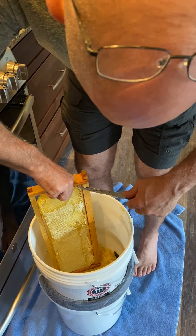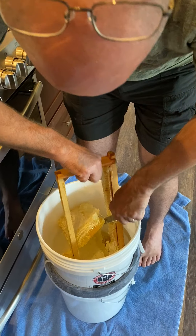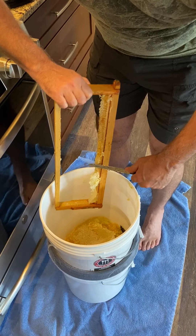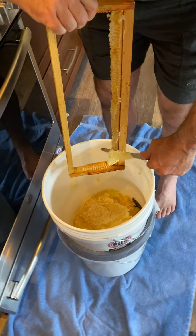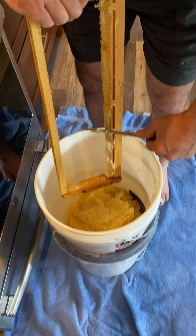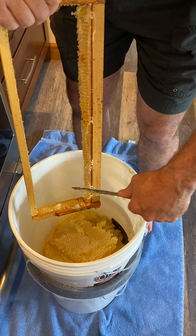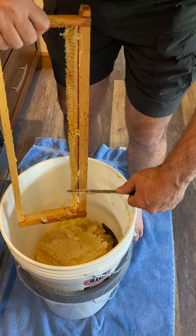Which, as those of you that know me know, is very difficult for me because I'm a messy kind of guy. You can see it kind of falling apart there. We're just going to do our best to clean off the frame and get as much of the comb into the bucket as we can, to squeeze it and strain it and get all the honey out of it.